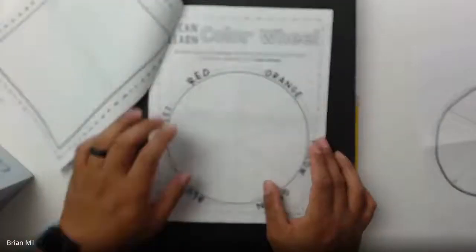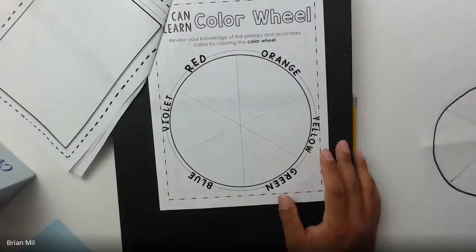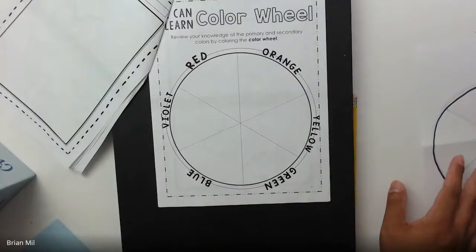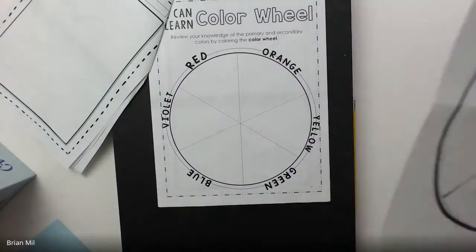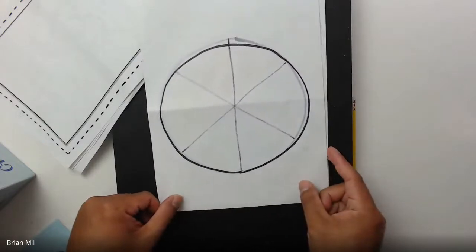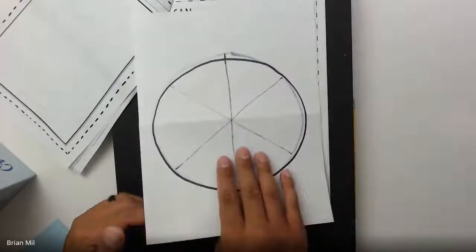Let's catch up to the people that have drawn a nice big circle on their page. If you have the workbook, you don't have to do anything — just watch for right now. But for those of you who don't have a workbook and just have a blank sheet of paper, all you're going to do is copy this by drawing a nice big circle on your page, like this.